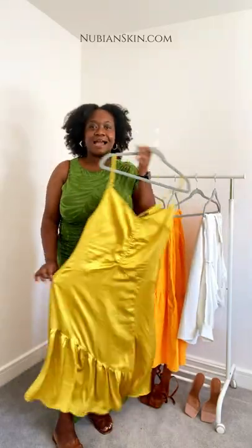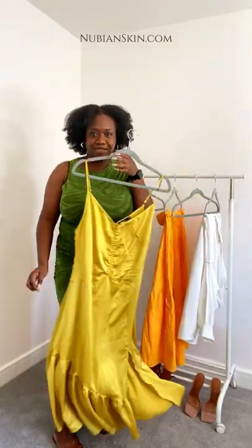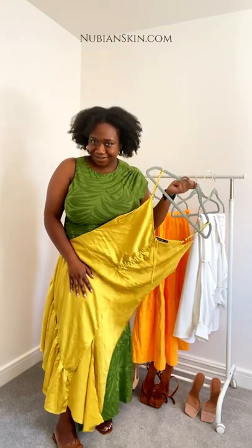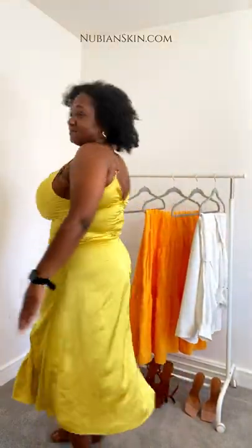Satin has no kind of forgiveness, so I'm going to show you what it looks like when styled with my Full of Us Bra and my favorite Nubian Skin underwear. You're not going to see a thing, you're not going to detect a thing. Hold on a second - and she's back!